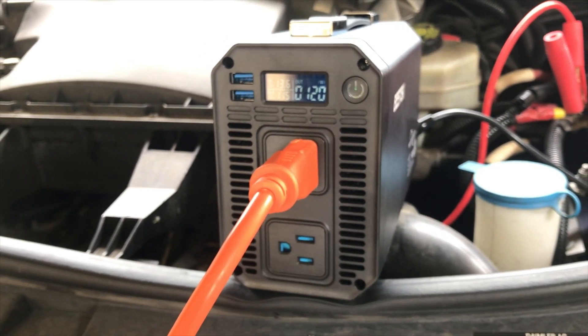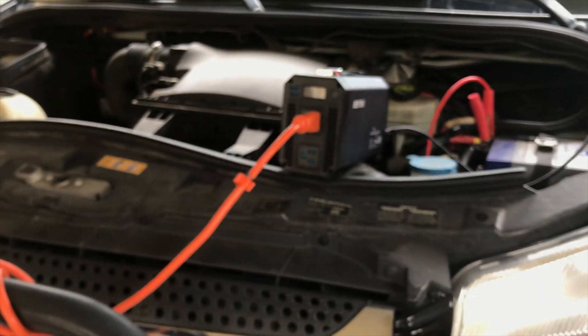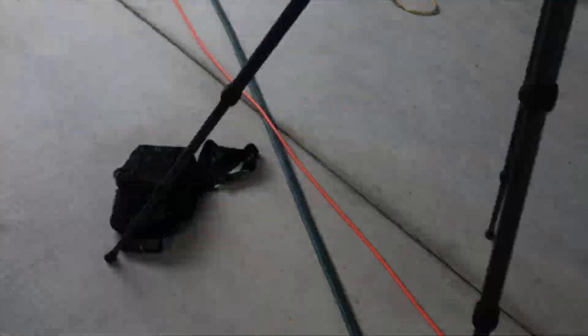This is a pure sine wave inverter. It's very good quality alternating current, very similar to what you'd have at your house. You don't want to use modified sine wave.